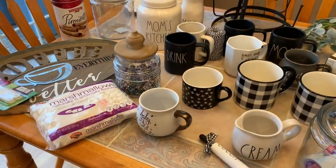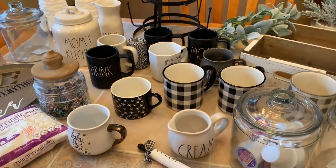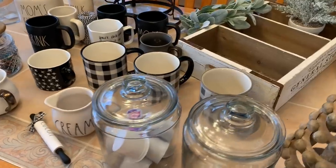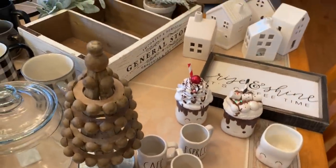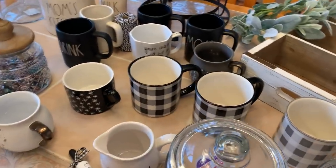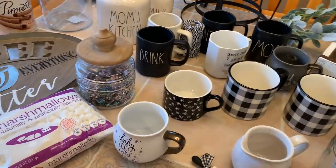I'm going to flip the camera around and show you what I'm going to be using or trying to incorporate, and then we'll get started decorating this coffee bar for winter. This is going to be most of the stuff — I might grab some things from other places, but this would be the bulk of it. Most of it I've had; I don't think I got too much new, just a couple little things.